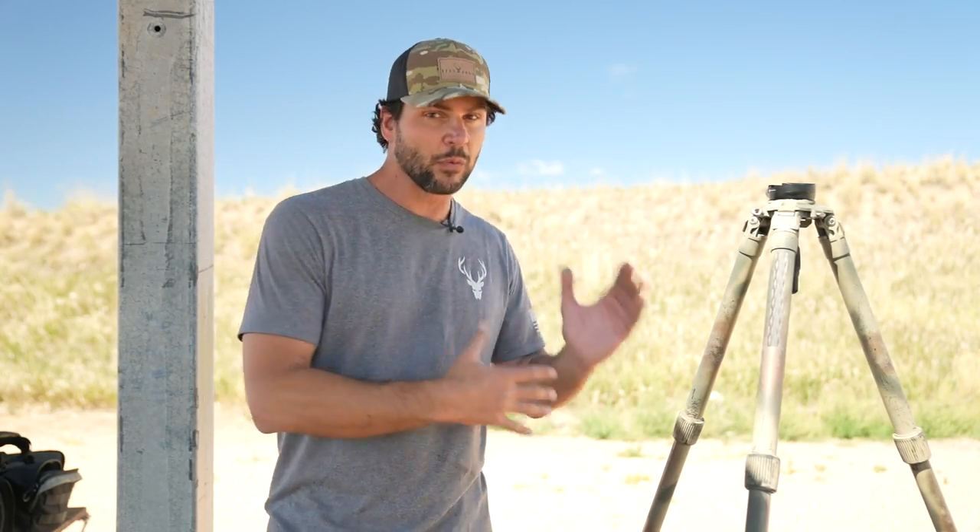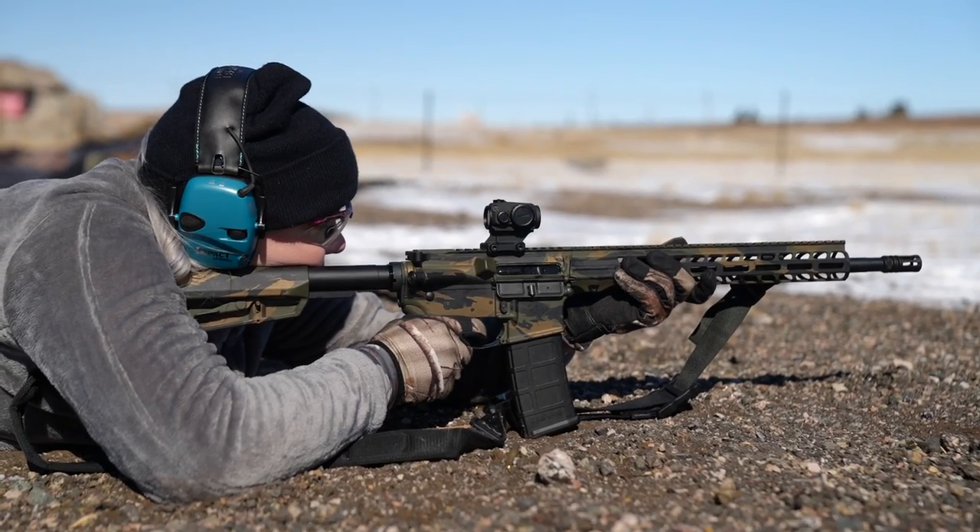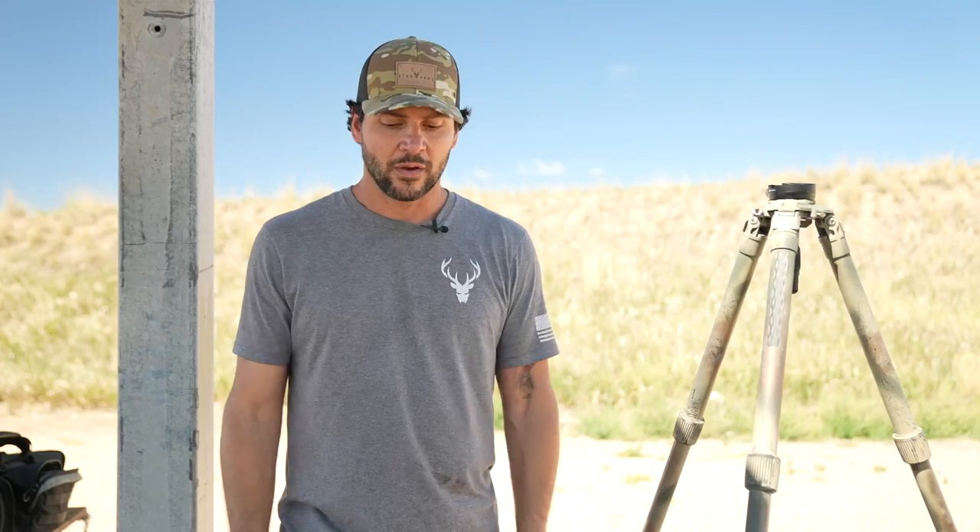Why would you want a tripod? Essentially a tripod is just so you can shoot further off the ground — that's really the biggest reason. If you had a choice every time you shot, you would probably want to be in the prone position, because it's the most stable and the easiest to shoot in.